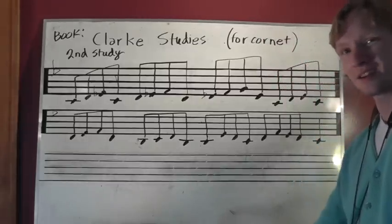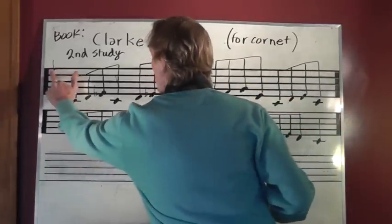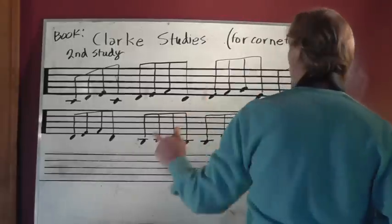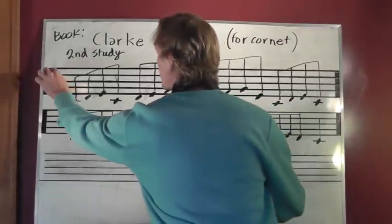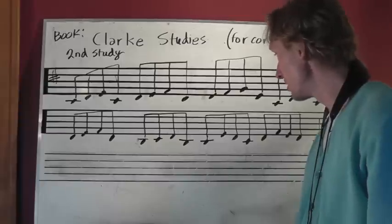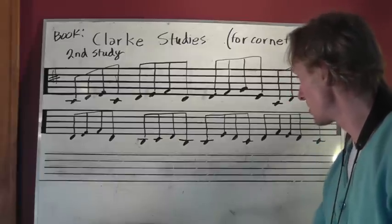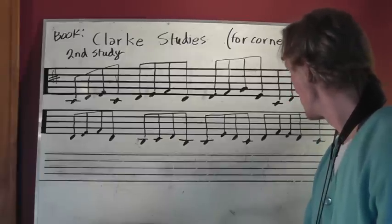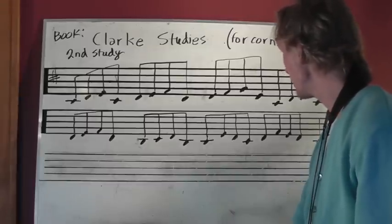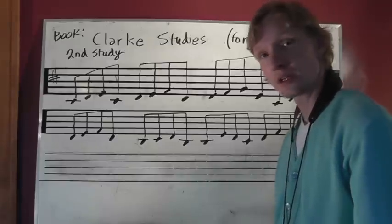All right, how about another one — let's just keep going. How about a C-sharp? All right, so now all the C's are sharp.